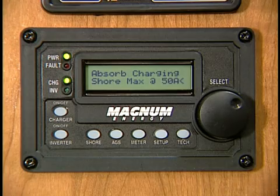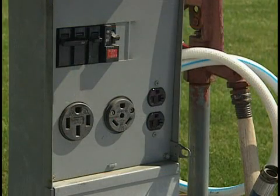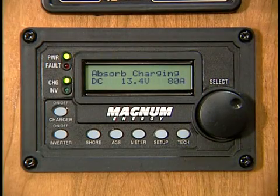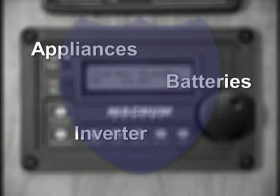Setting the shore power allows the inverter to monitor power usage to avoid tripping breakers. The inverter monitors AC power, the batteries, and itself. If an abnormal condition exists, the inverter will take action to protect appliances, batteries, and itself from being damaged.